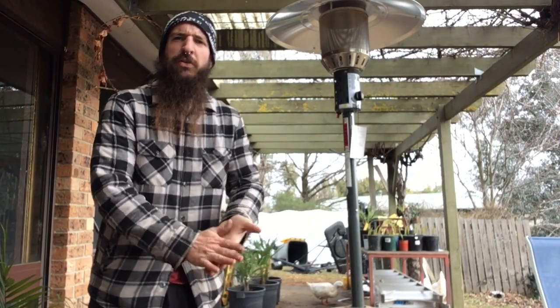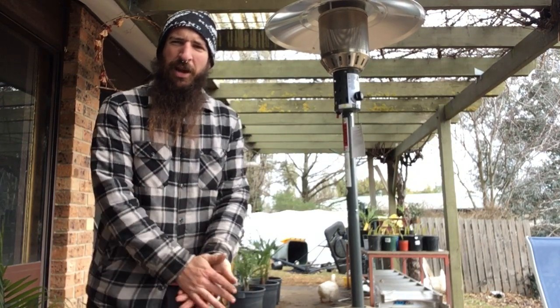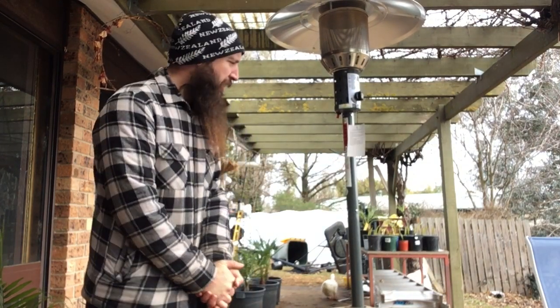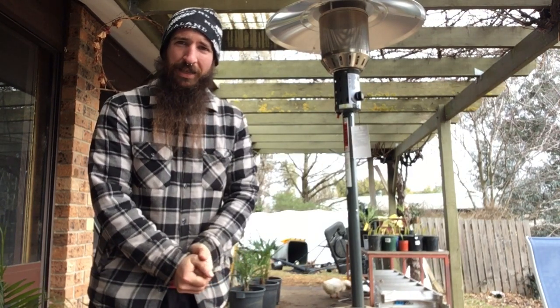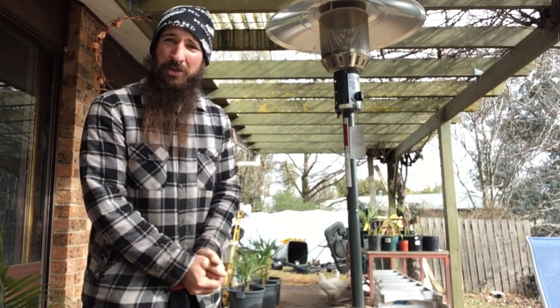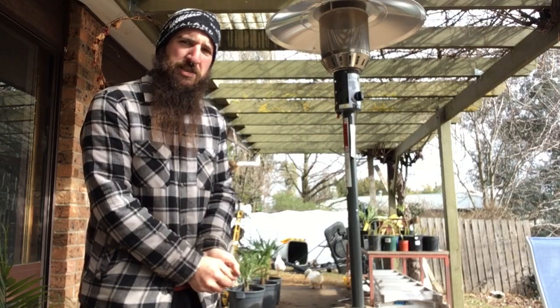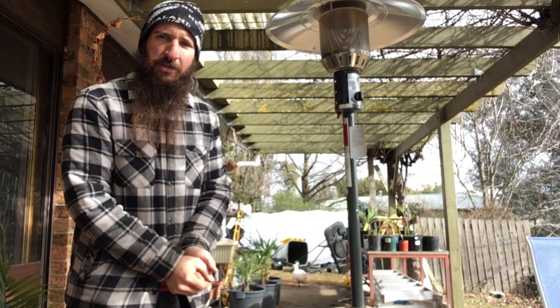Hey everyone, today I thought I'd do a video on making an outdoor patio heater compatible with biogas. It seems only fitting in winter — I cook on the barbecue out here at night time when it's bloody cold. But maybe I should have a heat source so I'm not bloody freezing. So I'll walk you through a step by step of what we do to convert to biogas.